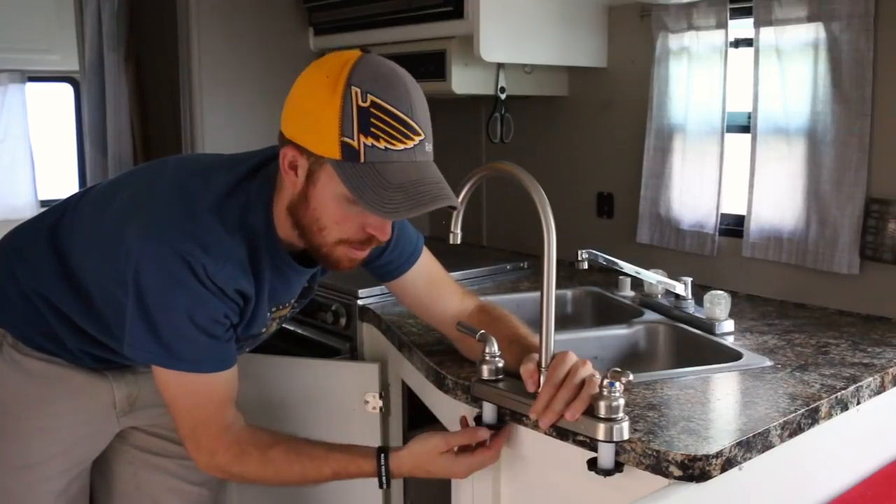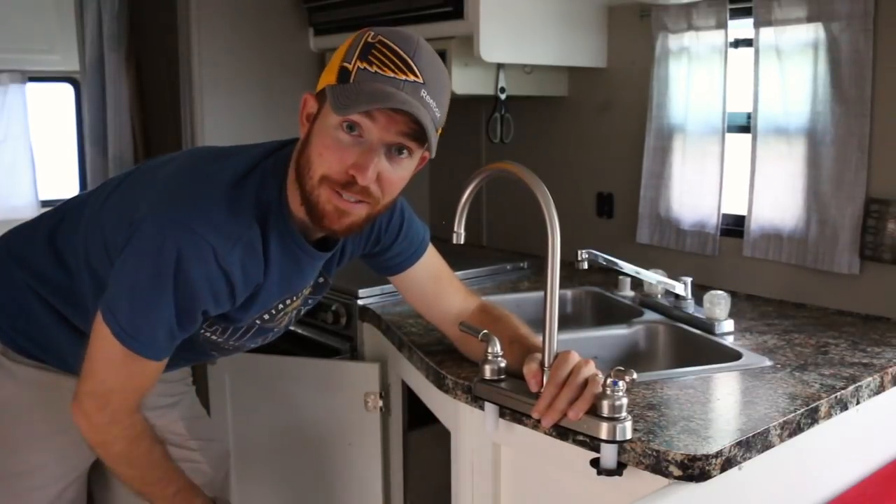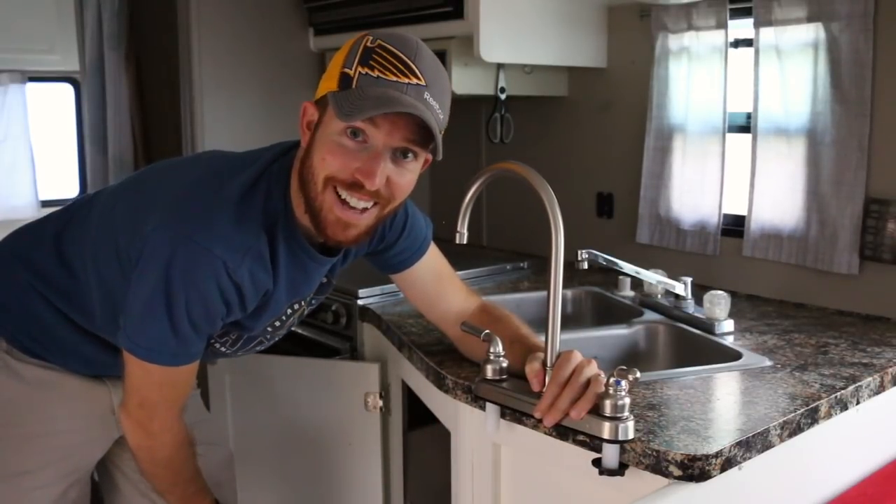I'm going to be unscrewing both of these on both the hot and cold water lines, and it's going to fall down just like that — I hope.